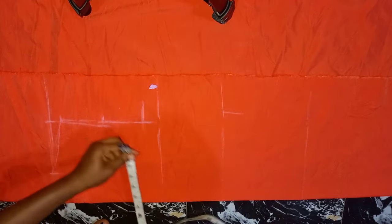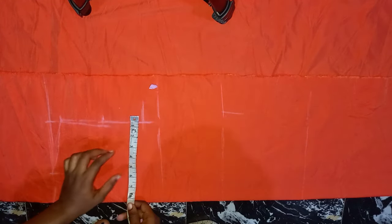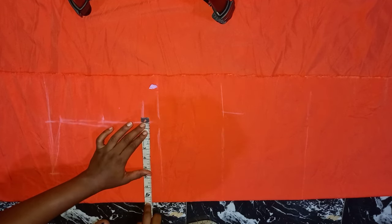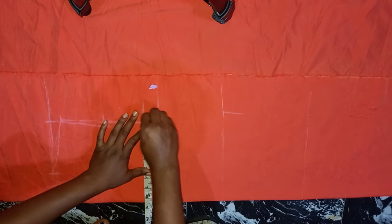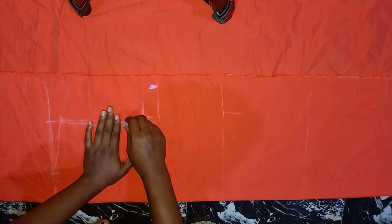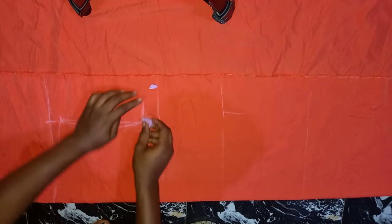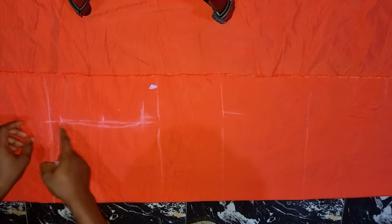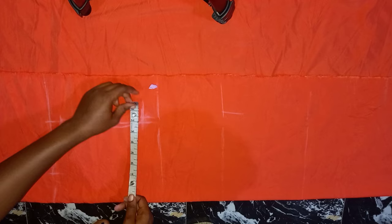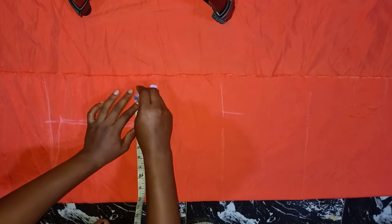The next thing I'm going to do is insert my bust measurements on this chest line. My bust measurement is 8.5 inches. Then I'm going to curve this armhole into that line. I'm going to go ahead and insert 2 inches seam allowance.